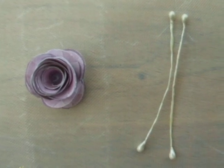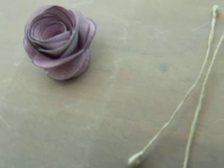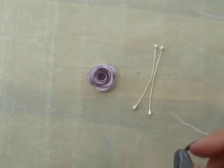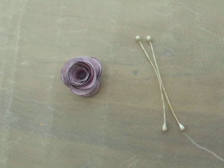Hello everyone, today I'd like to show you how to add the stamens to the center of your rolled rose. What you're going to need for this is one of the rolled roses that you've already made, two stamen lengths, and some glue.